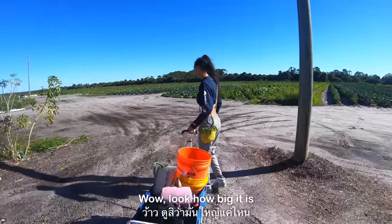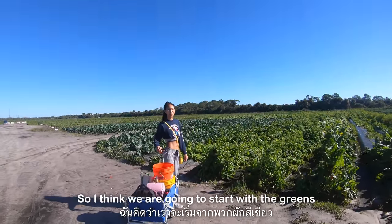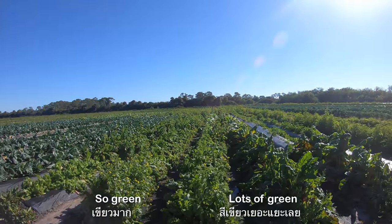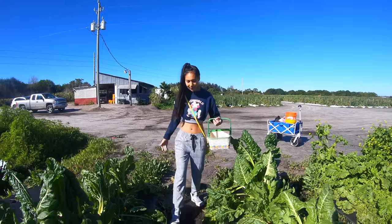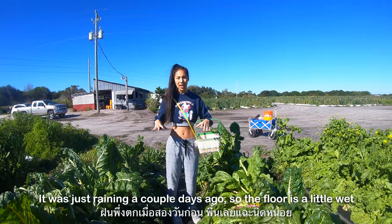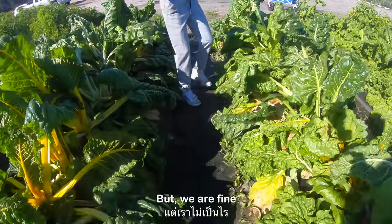Wow, look how big it is! So I think we're going to start with the greens. So green! Okay, so we are going to start from chard — it was just raining a couple days ago so the floor is a little wet but we're fine.